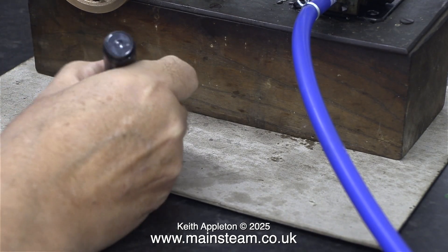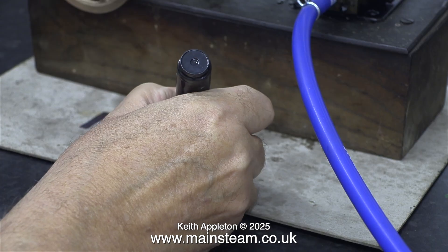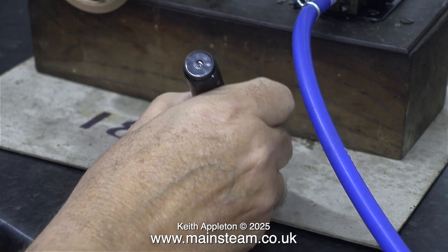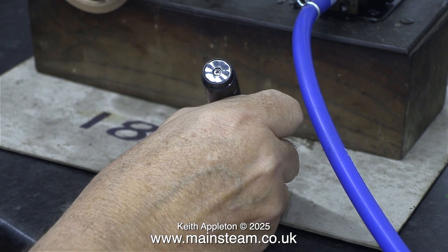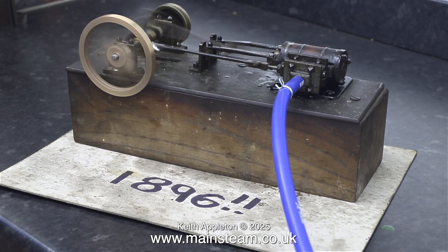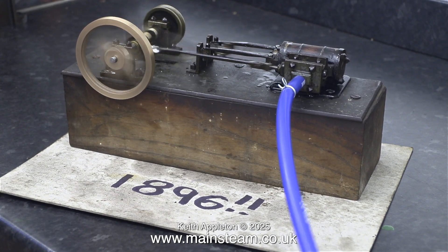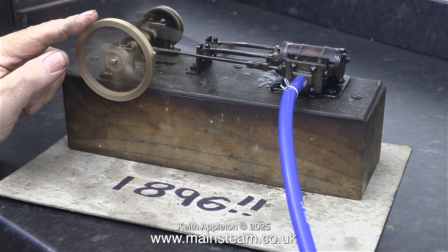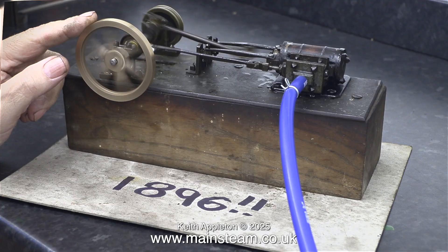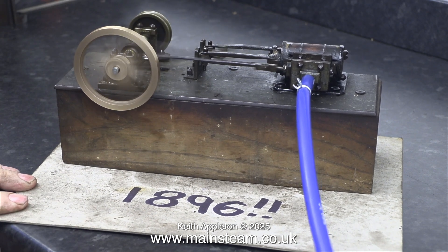Just to recap, this engine was built by a man in a signal box in 1896, and as a tribute to the man who made the engine I thought I would write the date on the piece of cardboard. Then I thought, building this without machine tools must have been difficult, so I added a couple of exclamation marks. Whenever I test run miniature steam engines I run them really fast, because if they work at a very high speed generally they work okay at lower speeds. But that was not the case with this engine. And it didn't help putting my finger on the flywheel to apply more pressure to the weak crank pin, which eventually stopped working, but not for a while.